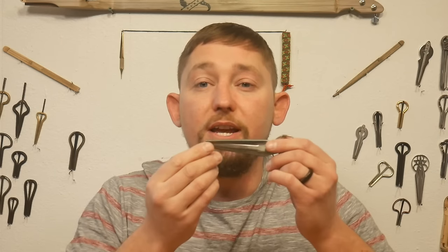Pluck with me. We'll do ho, he, he, ho, ho. We're going to pluck slowly. Try again: ho, he, he, ho, ho.